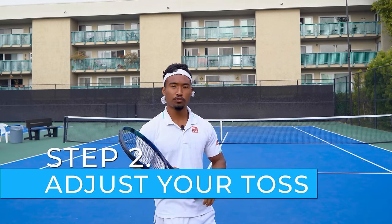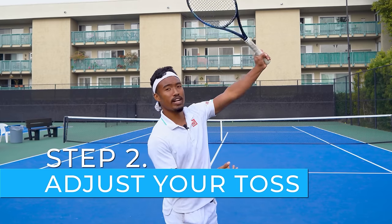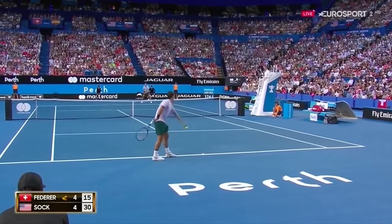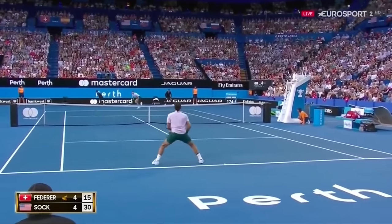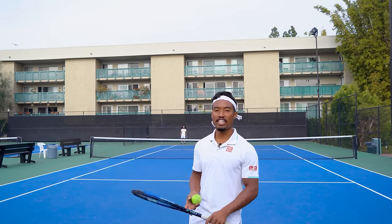Step number two is to adjust your toss for the kick serve, which is critical because it's going to affect how you strike the ball. Top players like Kyrgios, Sampras, or Federer have mastered the art of hitting their flat and slice serves off of the same toss, and this allows them to disguise their serves until the last minute.